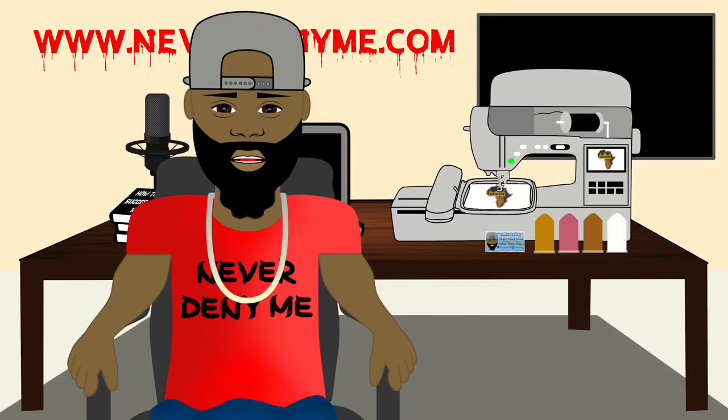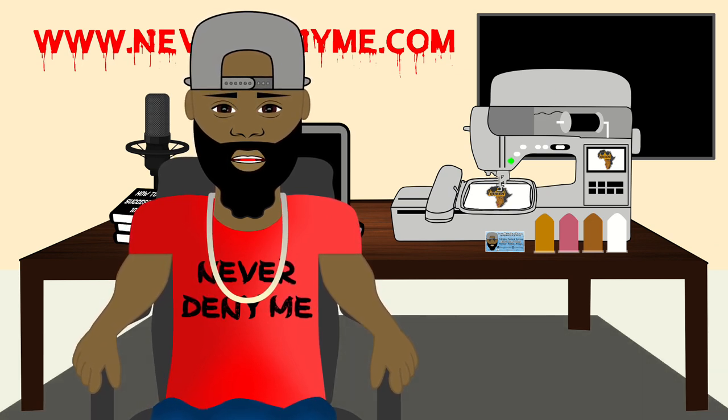All right, y'all. So we got another patch order to complete today. By the way, my name is Nate Matthews, for those who don't know. Subscribe and give this video a thumbs up and stick around because you're going to like what you're about to see. Today's video is being brought to you by neverdenyme.com. Make sure you take a look at the website for all your graphic needs, anything from digital to physical.